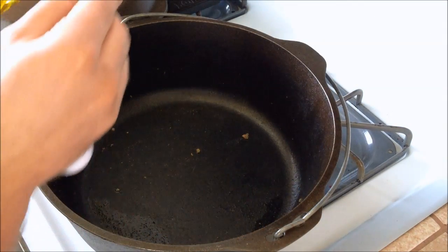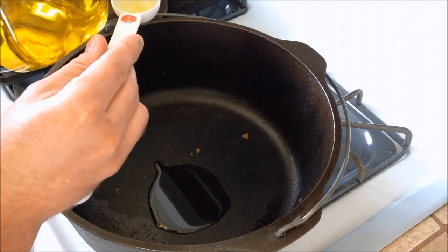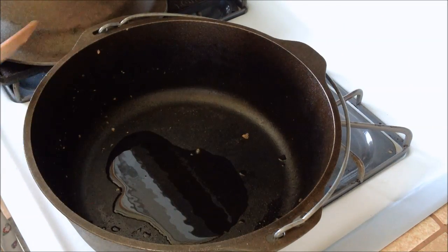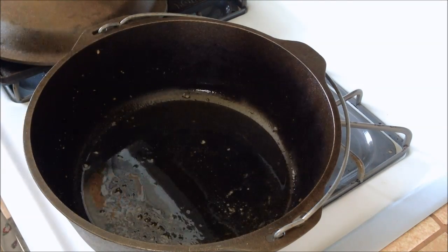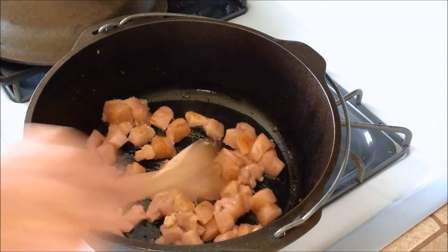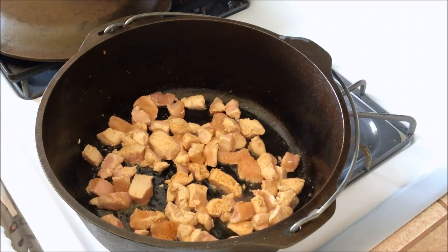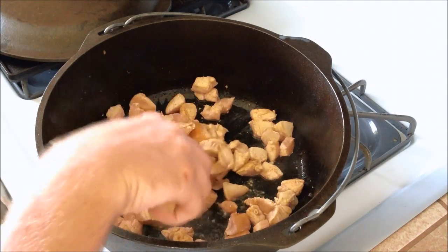For the chicken, we're going to add 2 more tablespoons of olive oil. We have 2 chicken breasts pre-seasoned with creole seasoning, just cut up. Let it warm up and then put our chicken in. The chicken pieces are going to take about 5 to 8 minutes, so just keep stirring them and make sure both sides get cooked.